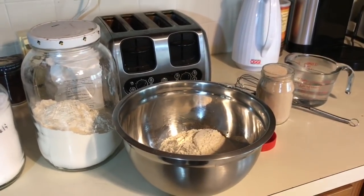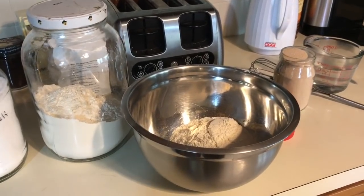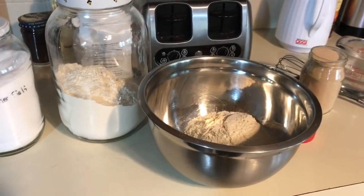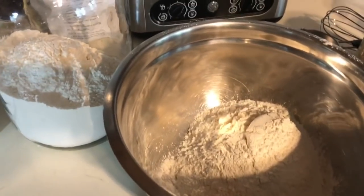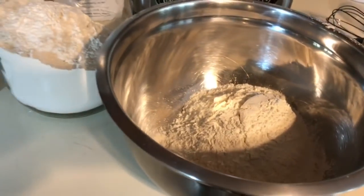There's actually two ways of making it. I'm going to do it this way where you let it set overnight. So in my bowl I have three cups of flour — I just use all-purpose flour.